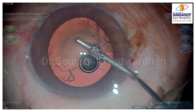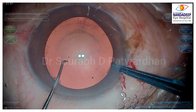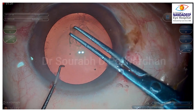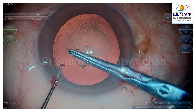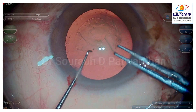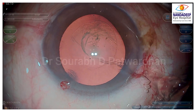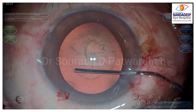Surgically, it doesn't make much of a difference if you are using forceps to make the capsulotomy. You just need to be careful not to go too much into the periphery. With cystitomes, sometimes there is a problem because of zonular attachments and you need to use more force. I would always prefer forceps in these cases for better control. The anteriorly placed zonules are getting broken, but the other zonules are intact, so there's no issue with the stability of the bag.